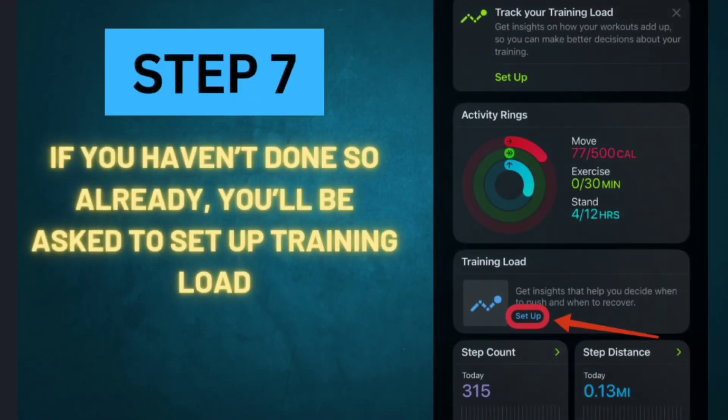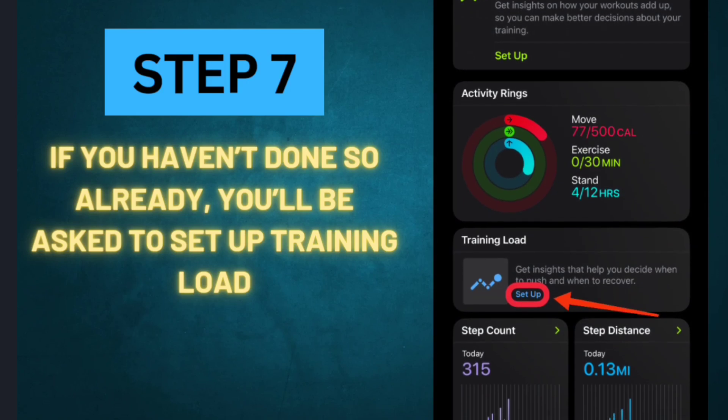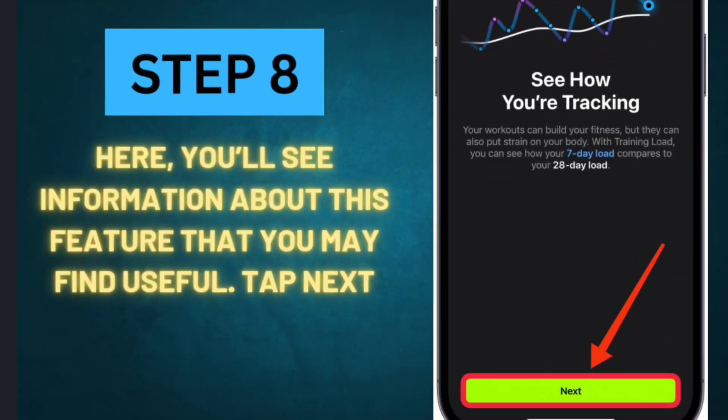Step 7: If you haven't done so already, you'll be asked to set up Training Load. This will show up even if you've already used the Training Load feature after workouts. Step 8: Here you'll see information about this feature that you may find useful. Tap Next.